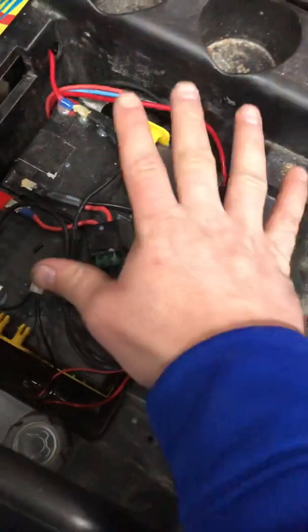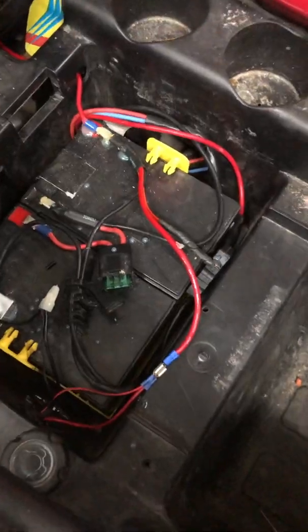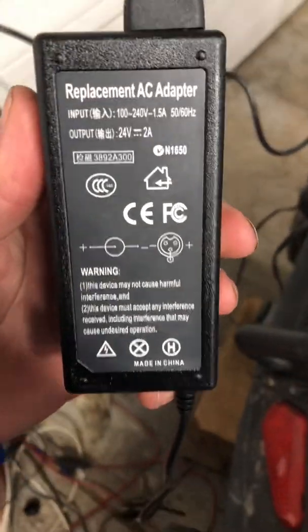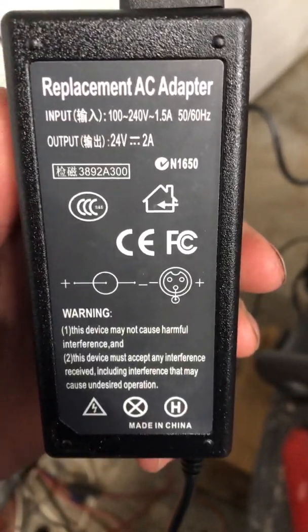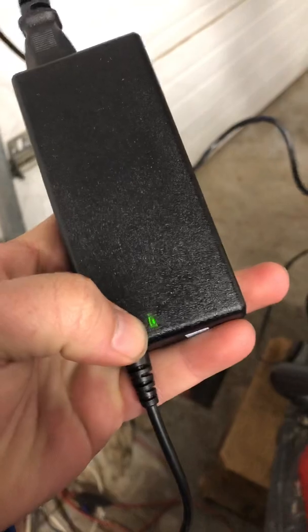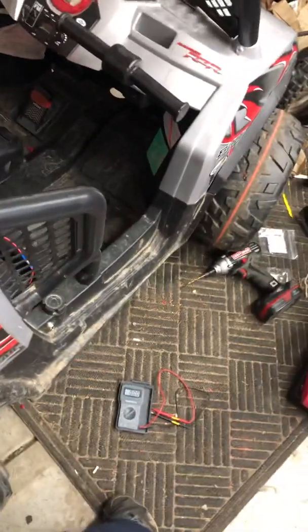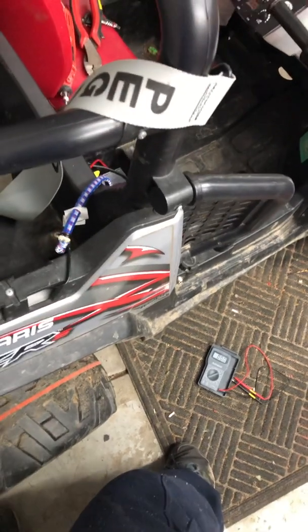What I did was I left it plugged from the machine to the battery, just like you would if you were gonna drive it, and we're going to add a 24 volt charging system today. You need a 24 volt charger — you can get it off Amazon for like 12 to 13 bucks. It turns red when it's charging and green when it's done, so you don't overdo your batteries.